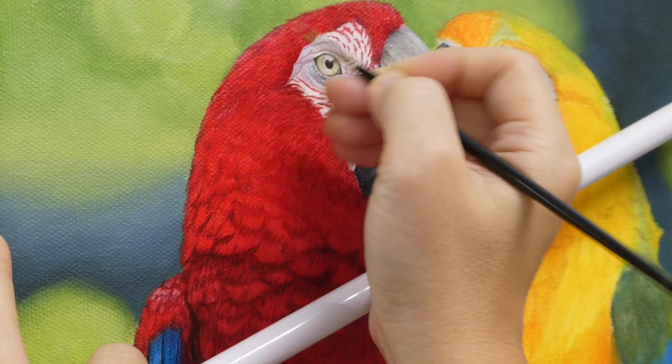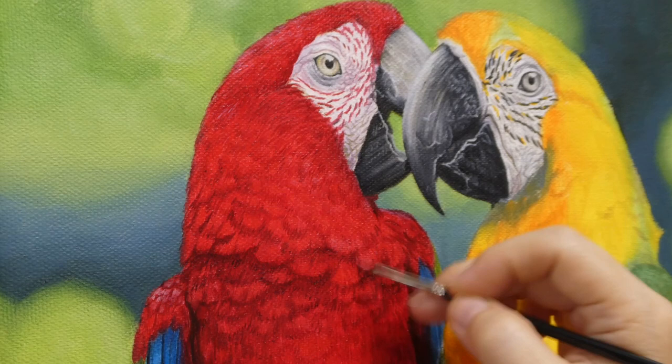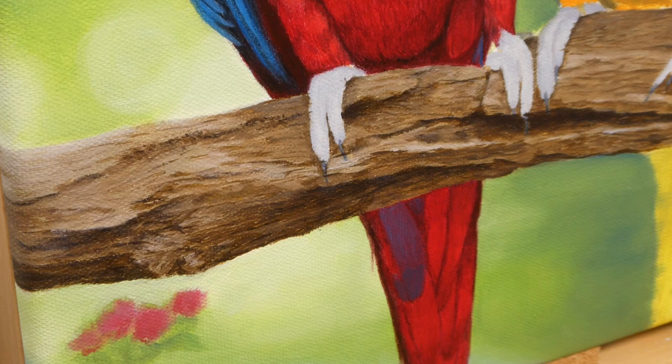When the feathers are more or less done, I add a lighter tone for highlights. At this point I realized some of the feathers at the tail should be blue, so I paint the blue over the still wet red color.